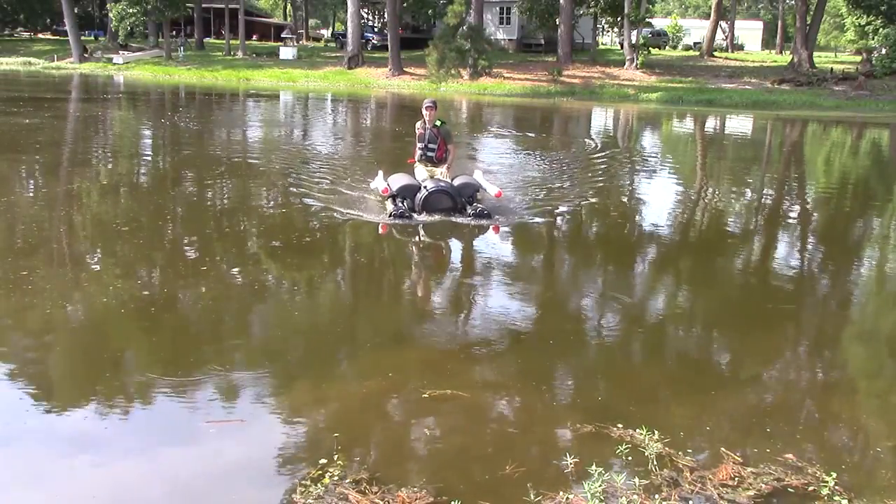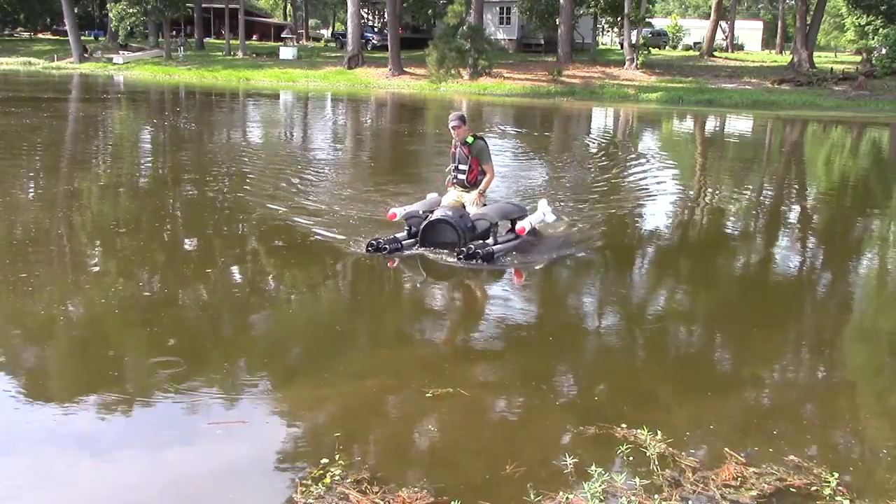Hello everybody, in today's video I show you how I built my fighter edition pickle barrel boat. Let's get started.